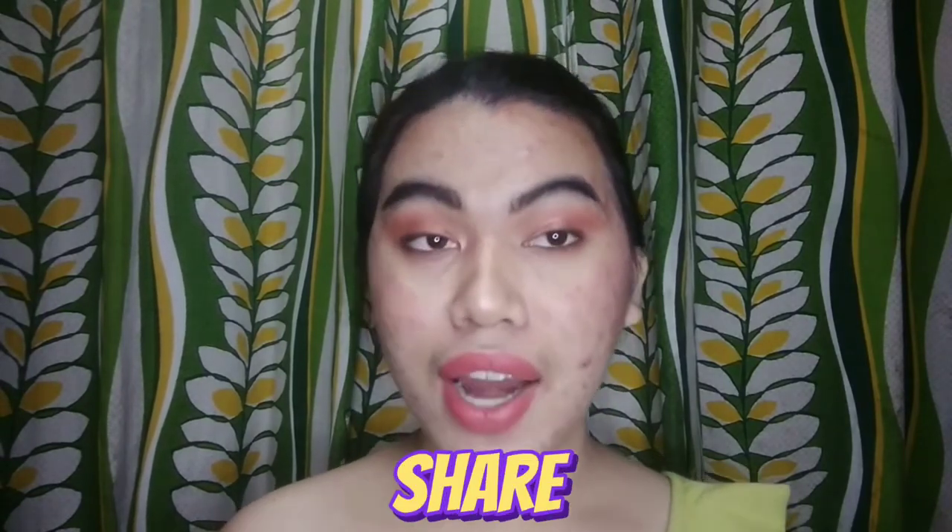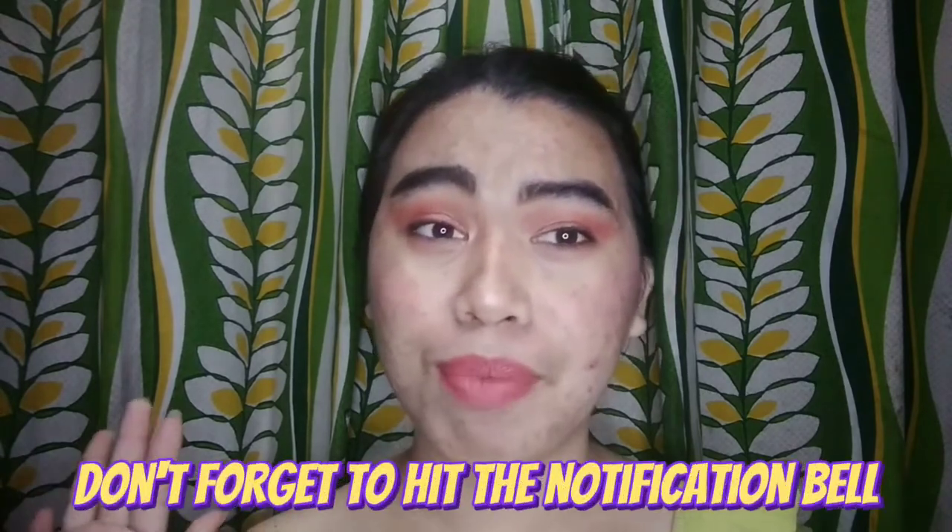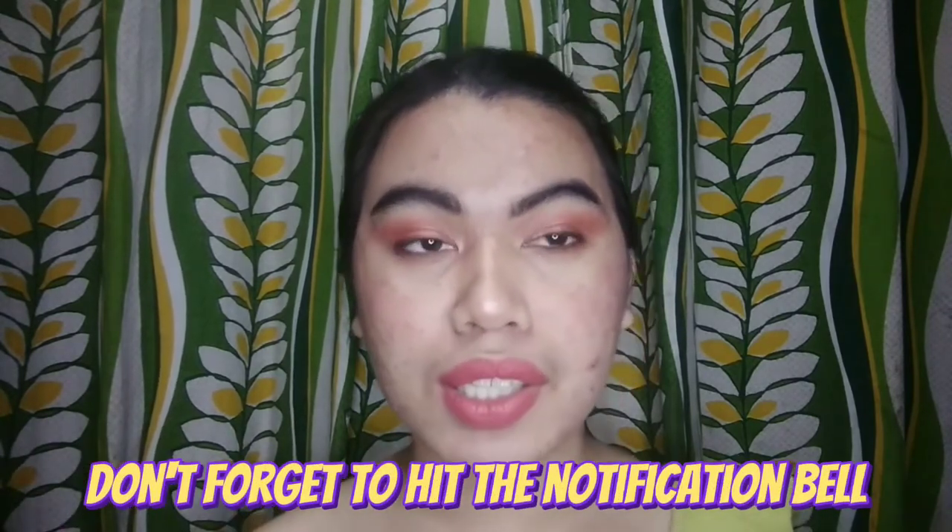Thank you, guys, for watching this short video of mine. Maraming maraming salamat po sa pag-supportan ninyo sa aking video noong 2021. And sana po patuloy nyo pa rin po supportan ang aking YouTube channel this year 2022. Thank you guys for watching this video. Don't forget to like, share, and subscribe to my YouTube channel. At kung hindi mo pa nakakalambang ang bell nasa tabi ng subscribe button, please make sure na nakalambang yun para notified kayo sa aking every upload.